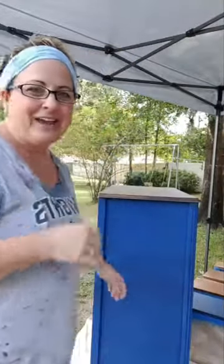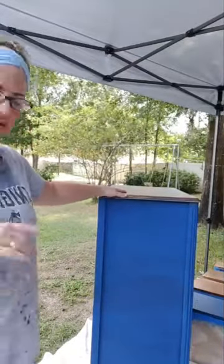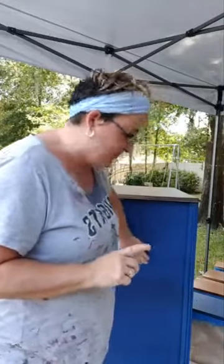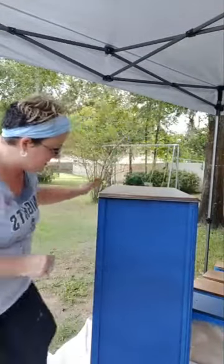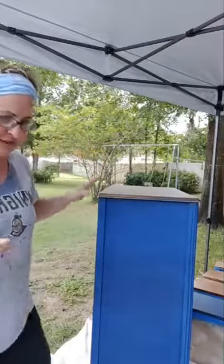I am spraying a dresser today in cobalt blue. I've already put one coat on here, as you can see — it's not full coverage yet, but this is already dry and it's smooth as glass. It's a very quick way of painting. If you want to try a sprayer, it's very efficient.